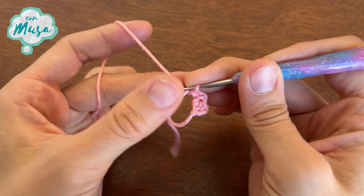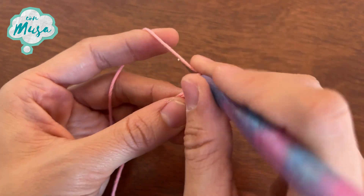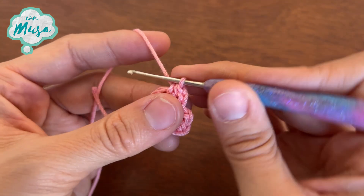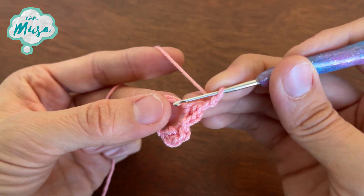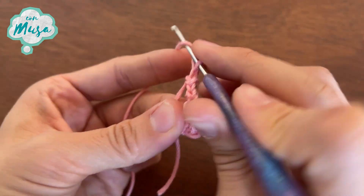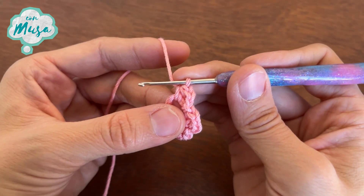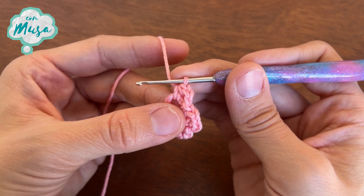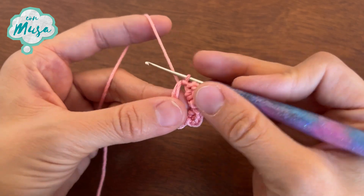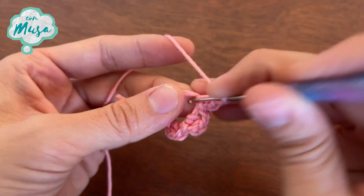Let's make the second one — remember, they are all made the same. Chain two: one, two. Now half double crochet. Chain two, one, two, and slip stitch. Now for petal number three: chain two, half double crochet, chain two, one, two, and slip stitch. Now petal number four: chain two, half double crochet, chain two, and slip stitch.